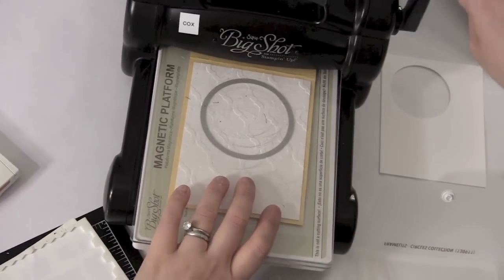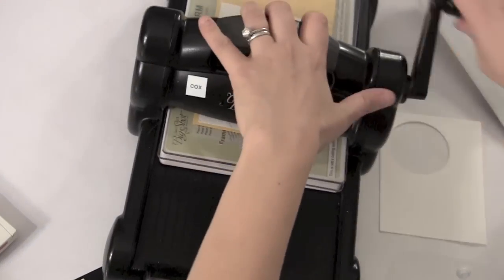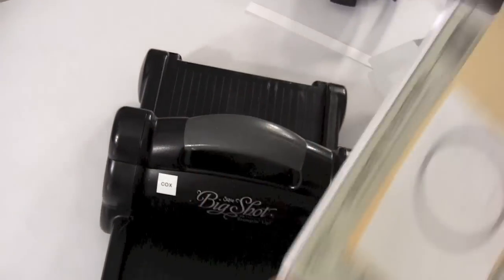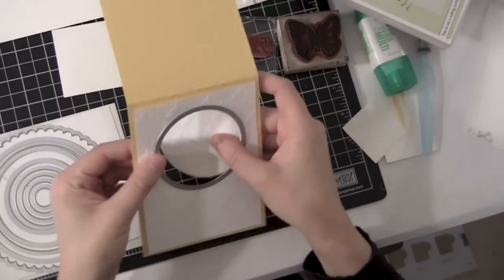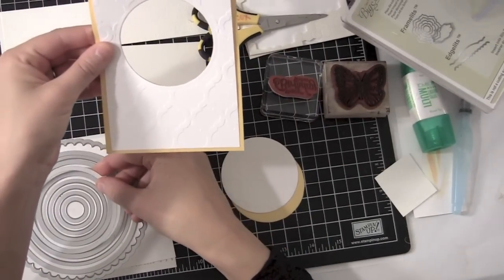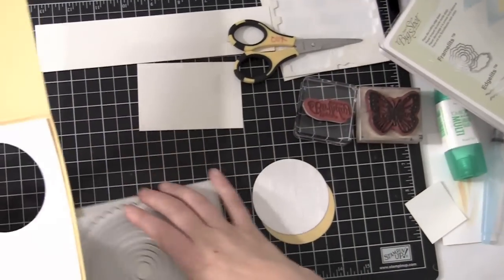I'm going to add the other plate on there as the instructions show and run that through my Big Shot. That's perfect. So once I take that out, by doing those two pieces together, check this out — now you have that perfect hole there. And it fits, it layers perfectly. So it's really easy to do, it's not too difficult.